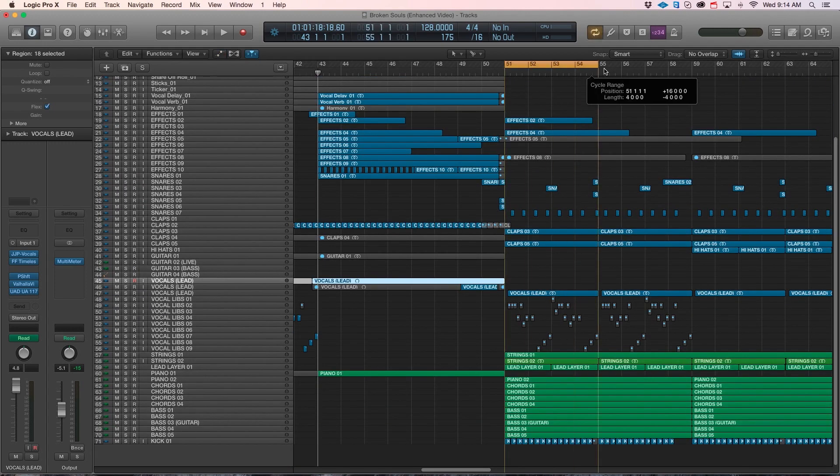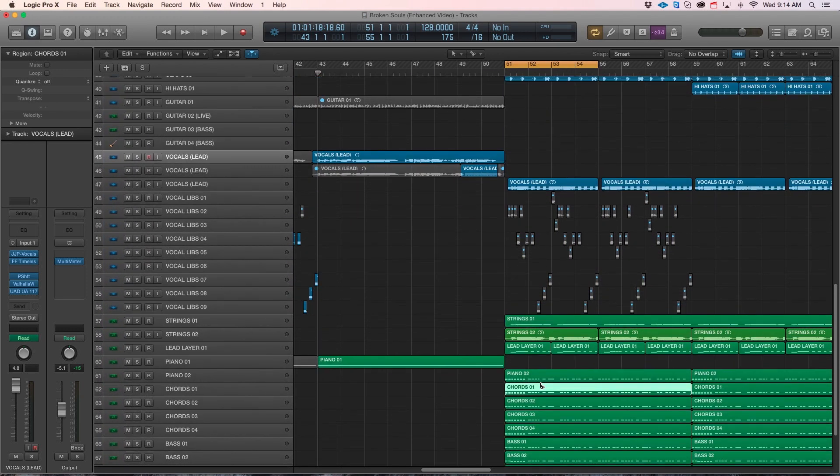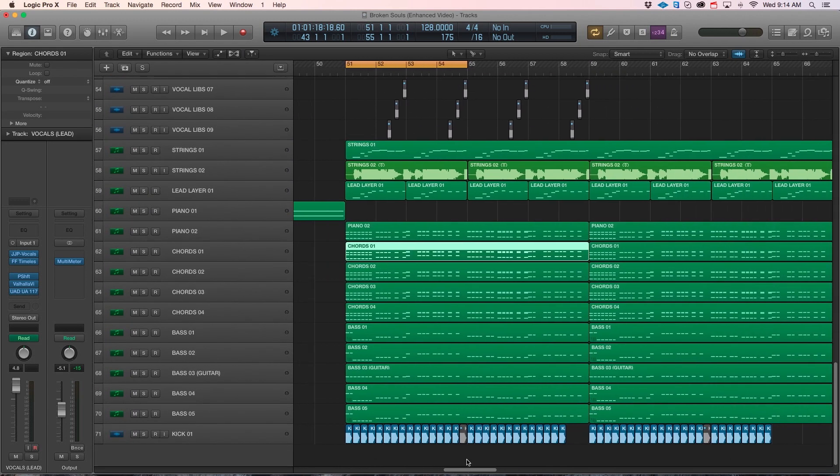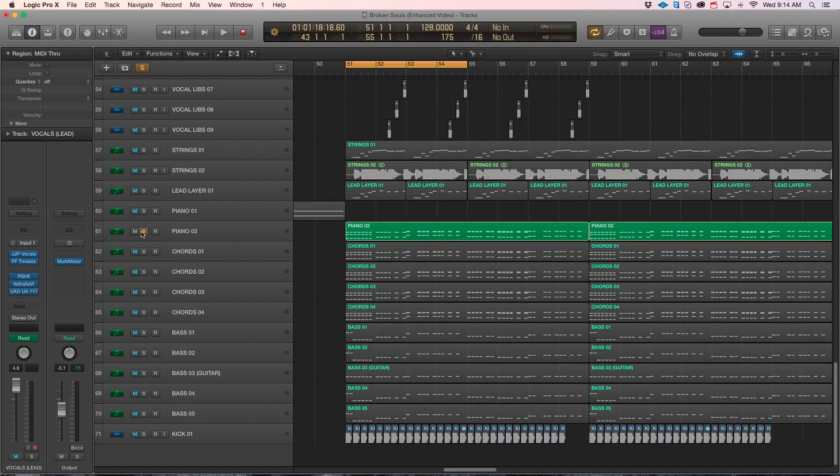I'll just play out some of my drop chords, because this is where the idea kind of took off. Again, this is very bare, but this is what gave me and Josh a little bit more of a vision to go forward — with Josh's layering creating a much fuller and bigger product. This is where the initial idea started.